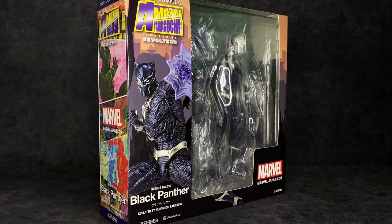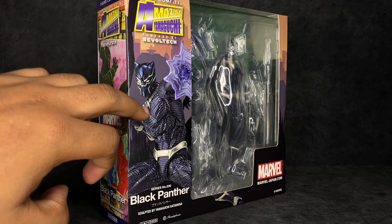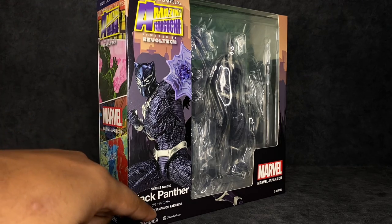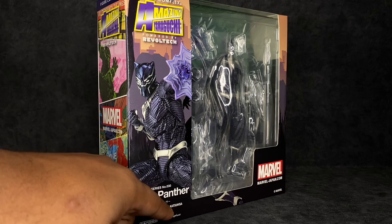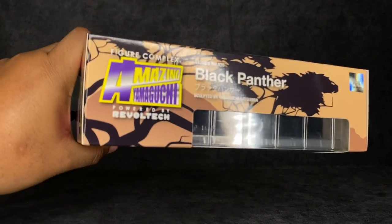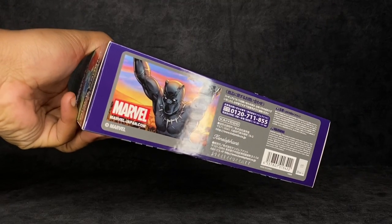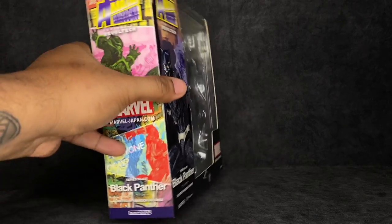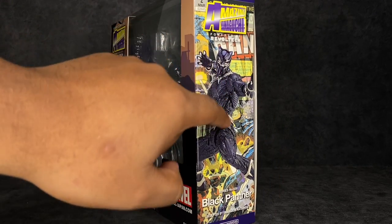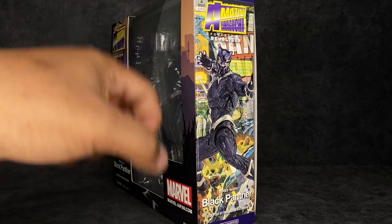Now for the packaging — it's nothing we haven't already seen; it is the standard for Revoltech. You've got the box art where you can see the figure along the side, and of course the window. It does say Figure Complex Amazing Yamaguchi powered by Revoltech Black Panther right there, sculpted by Yamaguchi Katsuhisa. Big shout out to him for sculpting this figure.